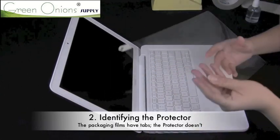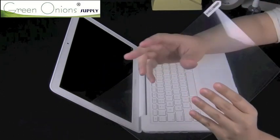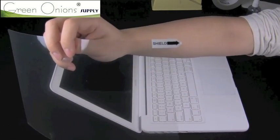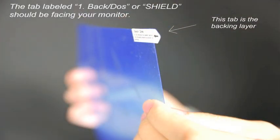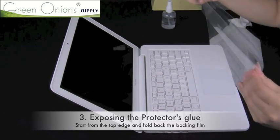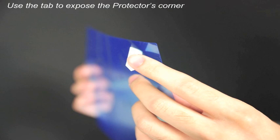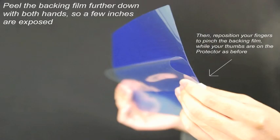Now it's time to ready your screen protector. The tab labeled 'shield' refers to the backing film, which covers the screen protector's glue. If you have a protector with a blue tinted film, the backing film will be the non-tinted layer labeled 1-back-slash-du. You can ignore the blue masking film on the other side until installation is fully completed. Use the tab to partially peel off the backing and expose the top edge of the protector, then fold the backing so that you can pinch it in your hands, as shown in these photos. Using this method will help you limit exposure to dust in the air and should reduce problems during installation.